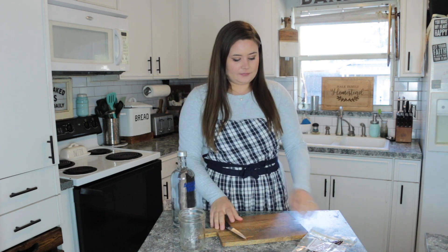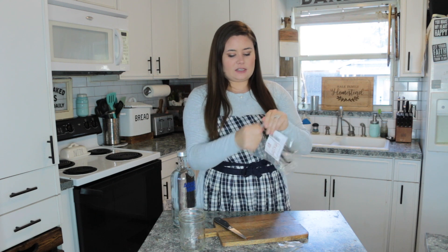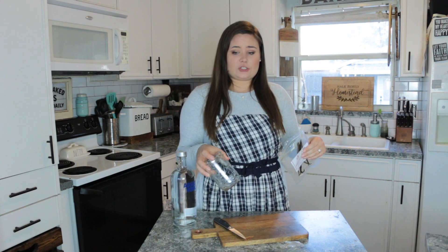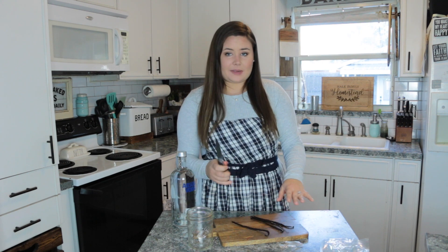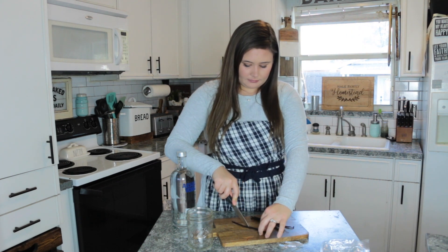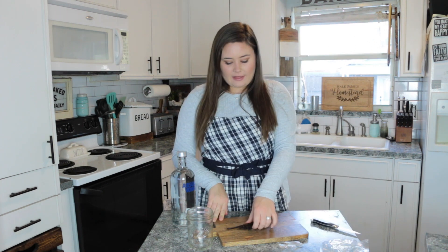The process of creating vanilla extract is pretty foolproof. I'm going to take my clean mason jar and my vanilla beans — I purchased mine off Amazon, and I'll leave a link below, as Amazon seems to be the cheapest place to get them. They smell fantastic! For this 12-ounce jar, I'm going to put in five whole vanilla beans. I'll take my paring knife and go ahead and slit them down the middle, then cut each vanilla bean in half.